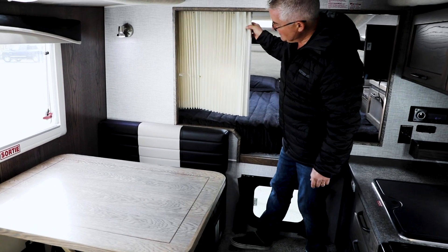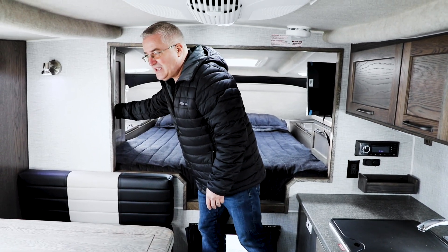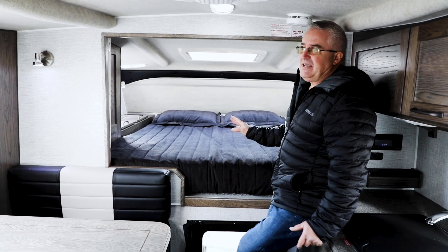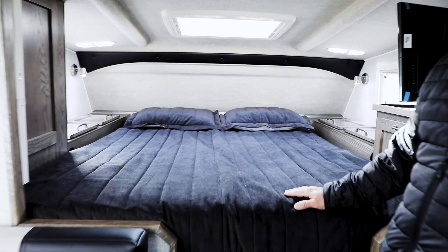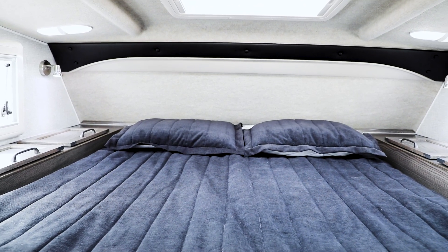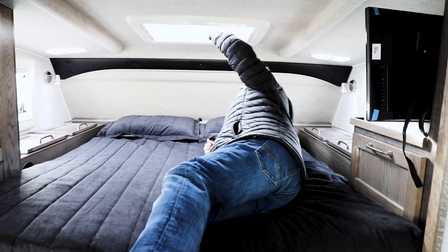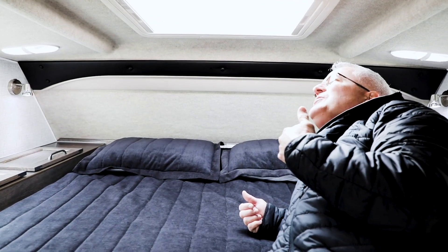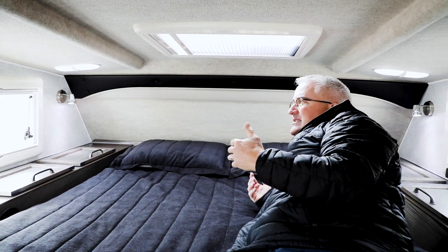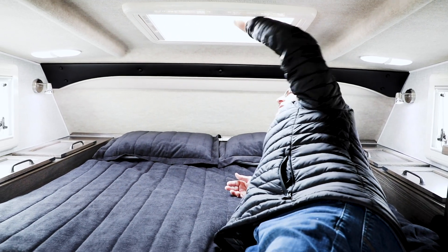You have a privacy curtain that pulls across to give you privacy in this area if someone happens to be sleeping in the dinette area. The mattress up here is a full-size queen mattress — measurements of 60 by 80, those are residential measurements. A lot of manufacturers put in what's referred to as an RV mattress which is 60 by 74, but this is a full-size mattress and you can buy sheets for it and they will actually fit. There is a skylight in the bunk area that opens up nicely for airflow, and you can leave it open at night with the screen to get nice cool air while you're sleeping.